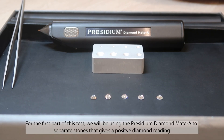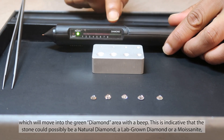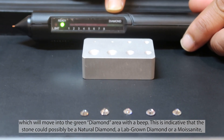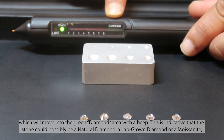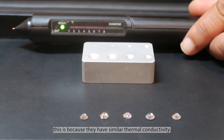For the first part of this test, we will be using the Presidium Diamond Make A to separate stones that give a positive diamond reading, which will move into the green diamond area with a beep. This is indicative that the stone could possibly be a natural diamond, a lab-grown diamond, or a moissanite. This is because they have similar thermal conductivity.